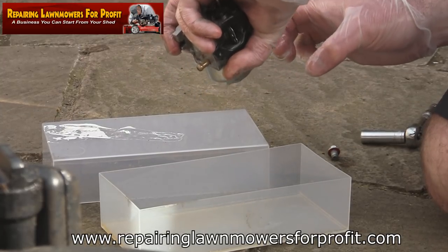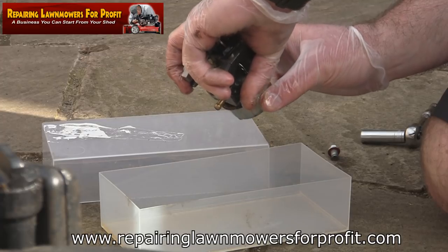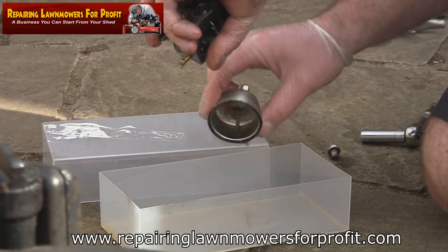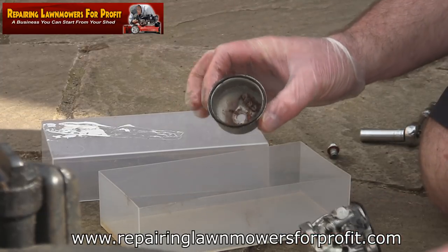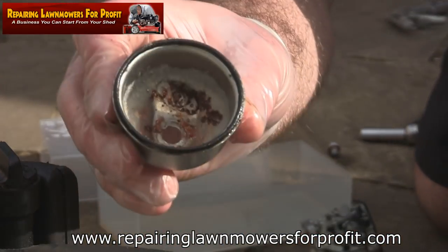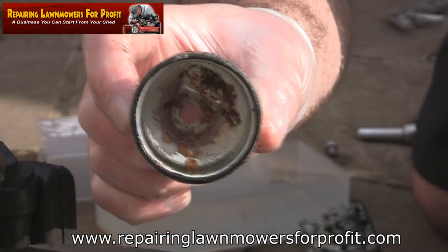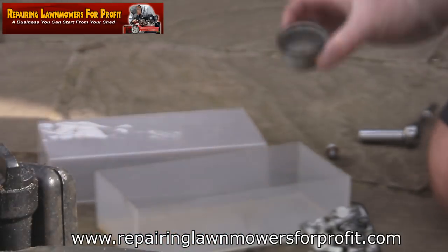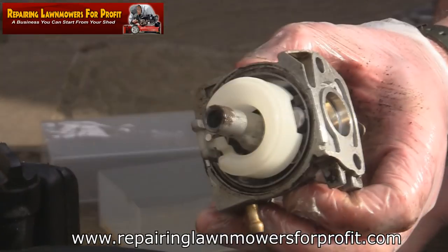There's a really detailed video of me doing this on a Honda video — I'm not sure if it's on YouTube, but it's on the Honda DVD I've got for sale. Look at the bottom of that carb — that's why it won't run. That's definitely the reason this mower's not getting any fuel through; it's just filthy inside, with all sorts of bits of gunk around the bottom of it.